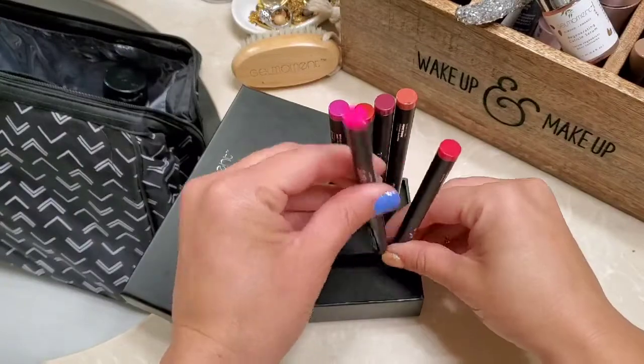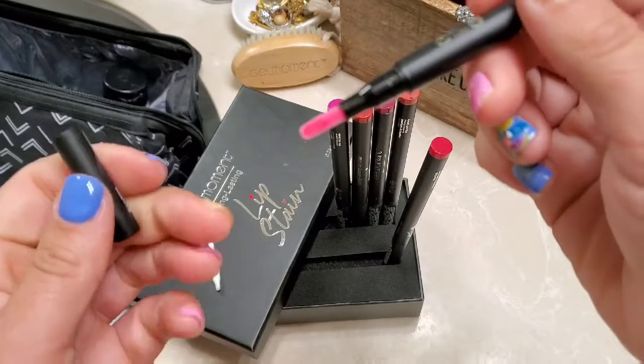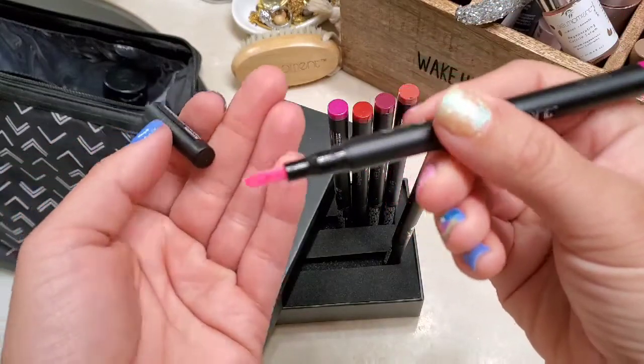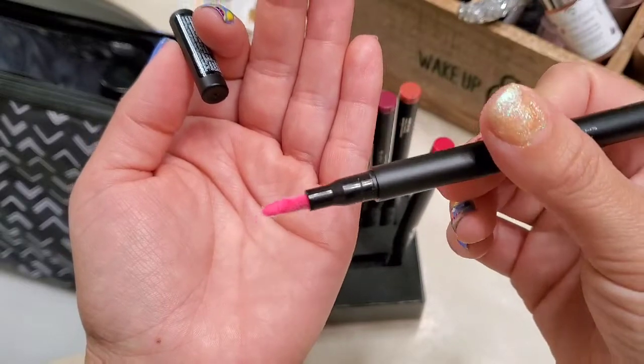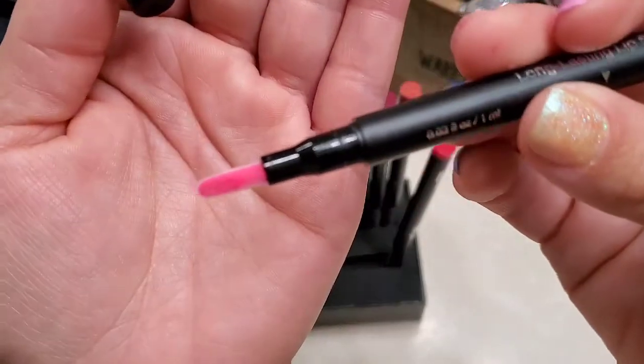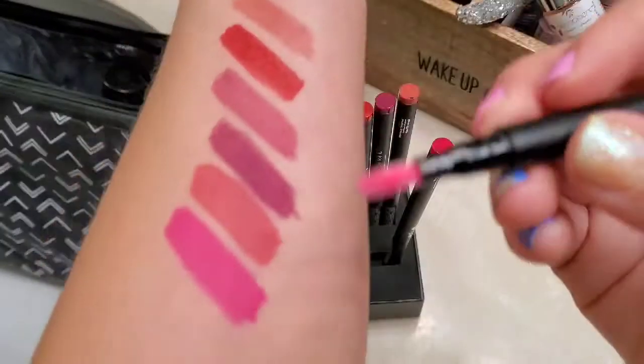After 30 minutes, my wand now has the color all the way down into the tip. Looks great — okay, let's try it.